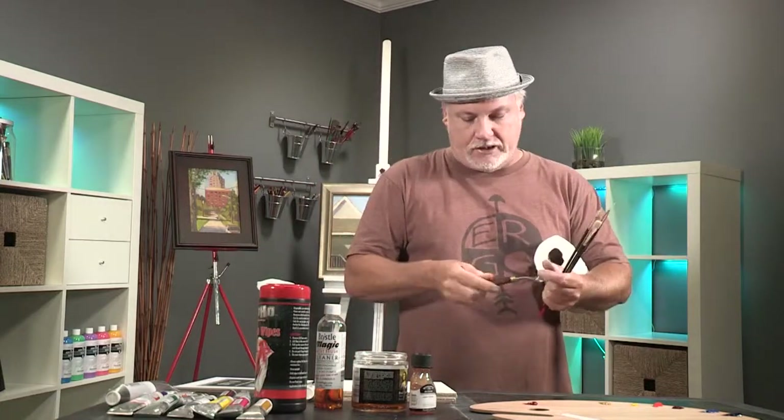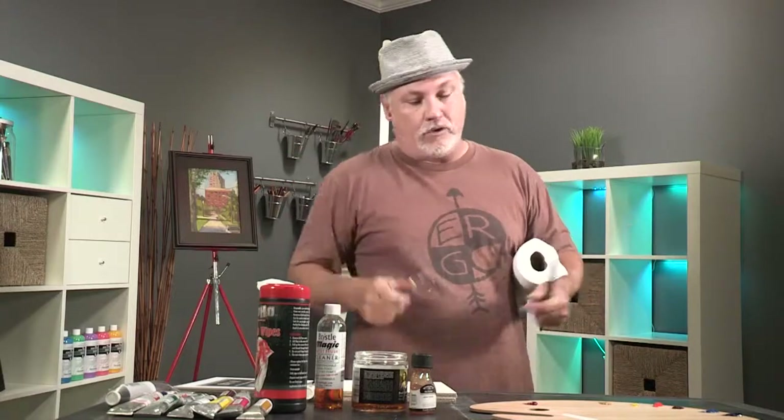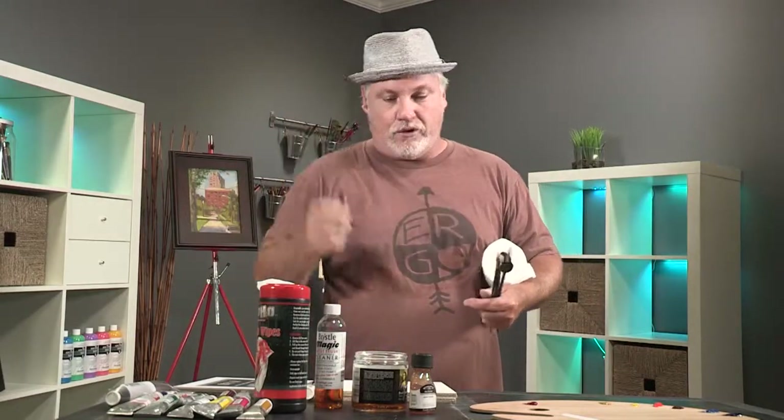Next is a knife — got a T5 knife, a palette knife for palette maintenance. And I also do some painting with it — I like to apply some paint with it.